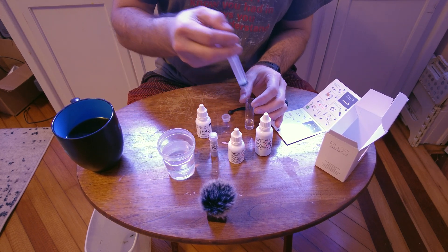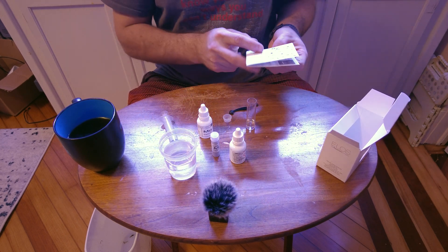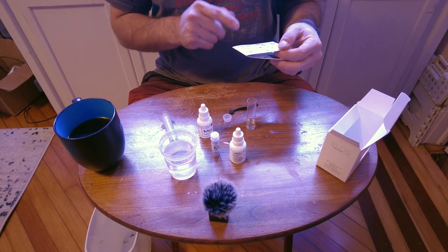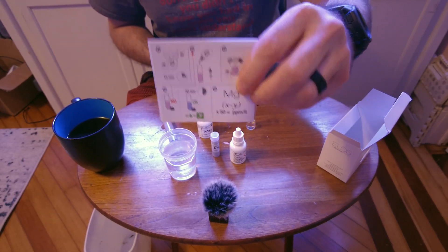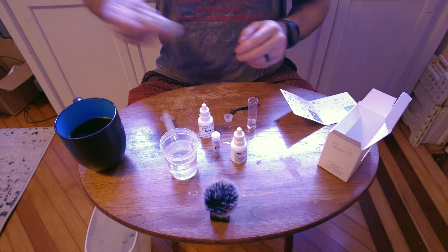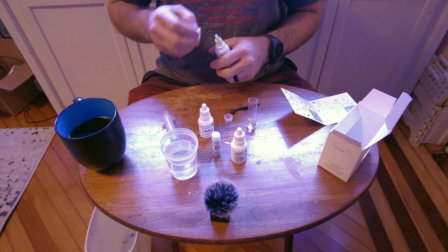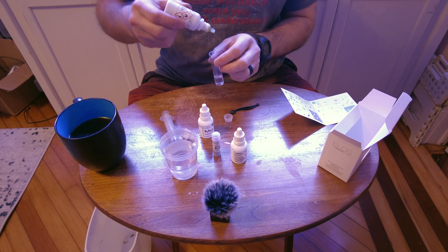This first step is to figure out our first number. The ELOS kit uses a calculation to determine your result: your first test result number of drops, minus your second test number of drops, times 50. Shake Reagent A for 15 seconds. Based on previous reviews, this should take almost 30 drops, so I might fast-forward through part of this.